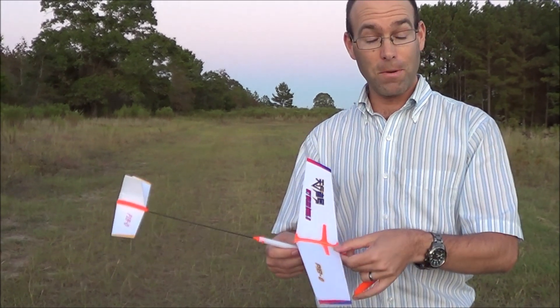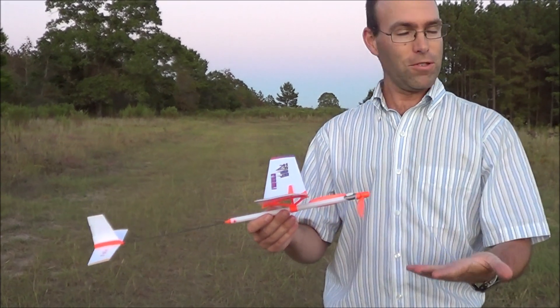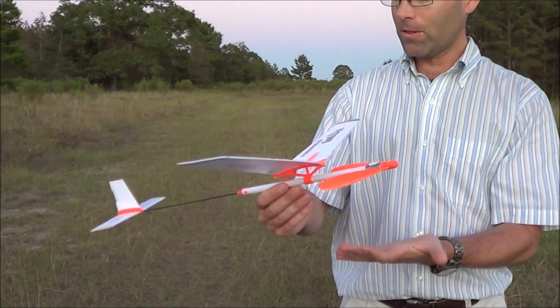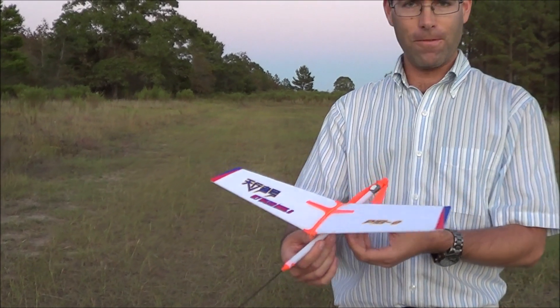These are less expensive. The front end is a little more finicky and they don't have the fancy airfoil, which is why they cost less. But you still have the same reverse Montreal stop, beautiful propeller assembly, cool graphics — everything builds out very nicely.